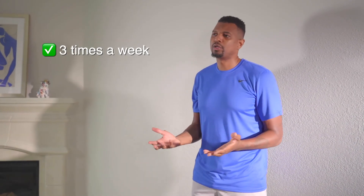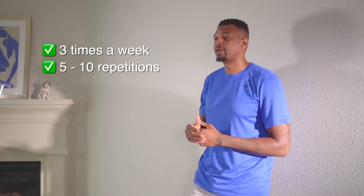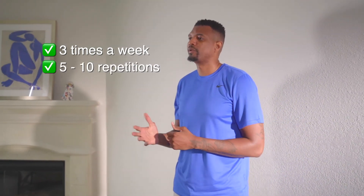I recommend doing this at least three days a week. Do a couple sets — maybe 10 repetitions, or start with five. This would be great for your knee pain. This is Jonathan Bender with another knee pain tip — see you guys next time.